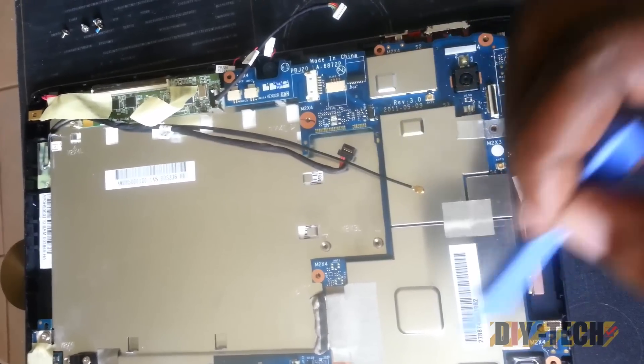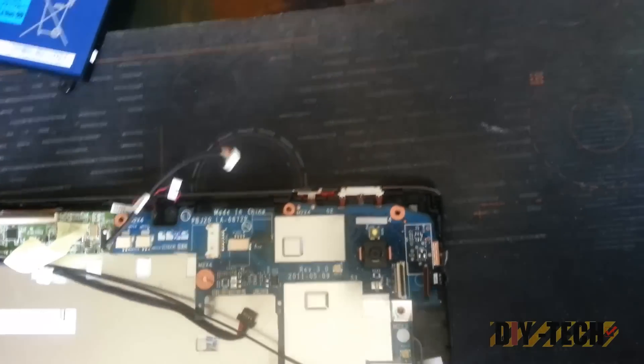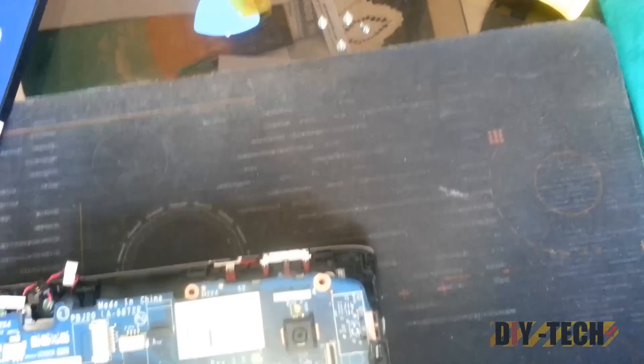Once you remove those screws and remove all major connections around the board, you can start lifting the board. You can nudge it from its place and carefully remove it.